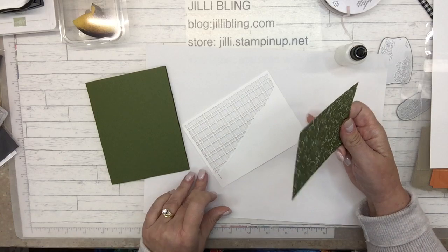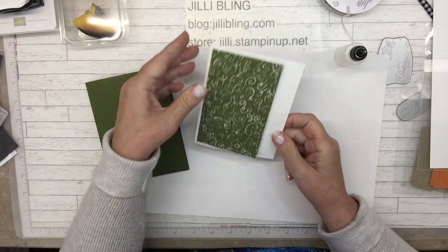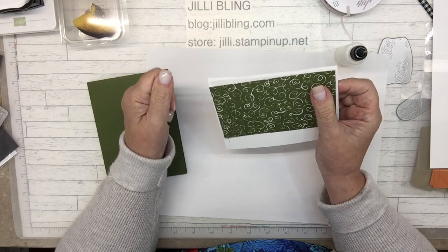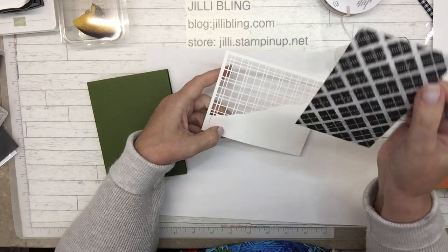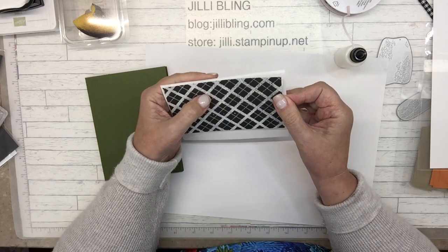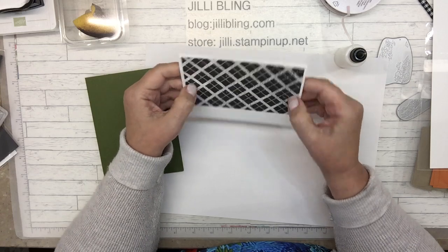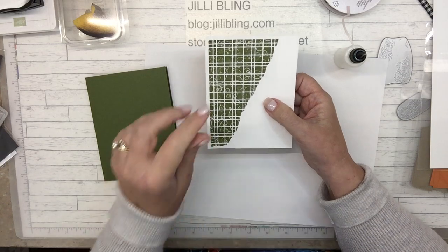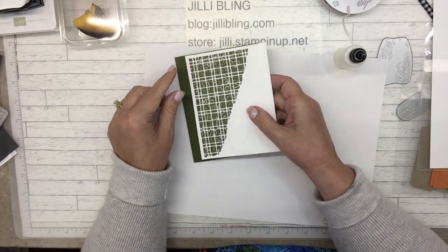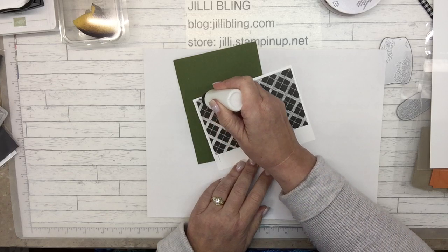I'm going to do it the other way. Because it's liquid glue I could scooch it around. Why do I keep wanting to call it Mellow Moss? It's Mossy Meadow. I'm doing the wrong side — it's okay, it's going to be stuck down. Is that funny how that happens sometimes? The glue dries clear so it doesn't matter. So all the little holes from the die cut are covered up. What I was saying is because the designer paper base is mossy and the card base is mossy, even if I didn't get it perfectly lined up it would be just fine.